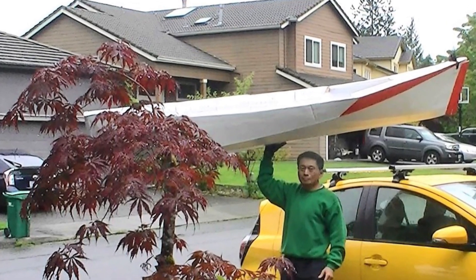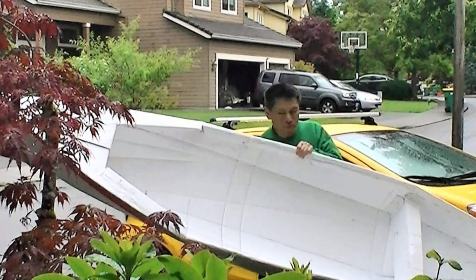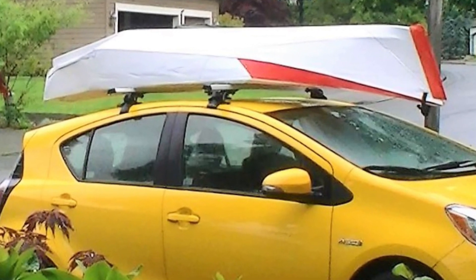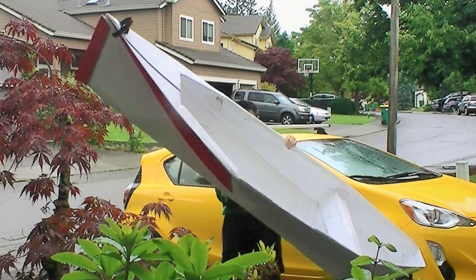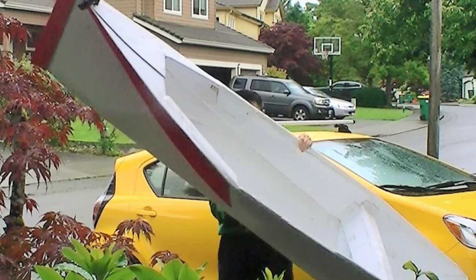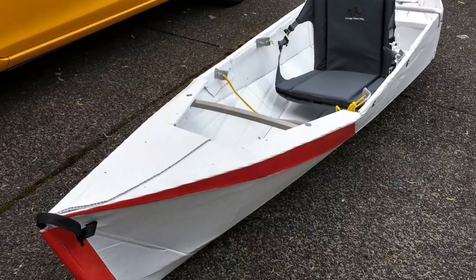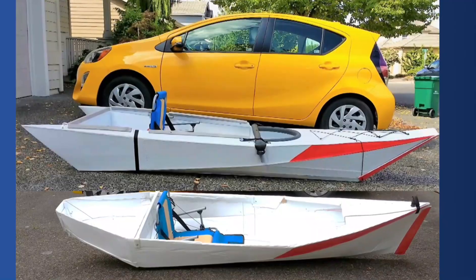I estimate the boat will weigh around 15 pounds. I still need to work on the seat, then I can test the boat. Please share more information if I am happy with the water test. Welcome your comments and feedback. Thanks for watching.